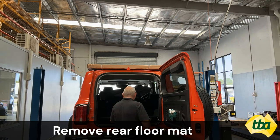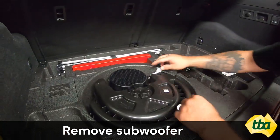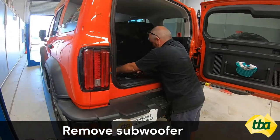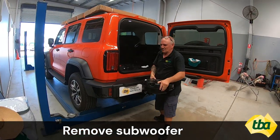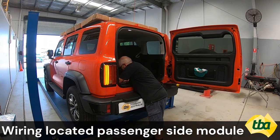Step 6: Remove the rear floor mat, remove the sub-woofer, then remove the molded tray wire located at the passenger side module.